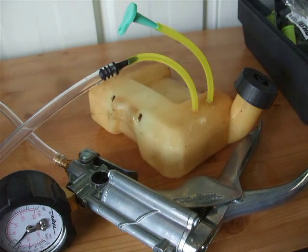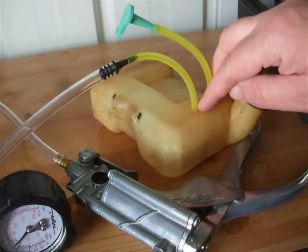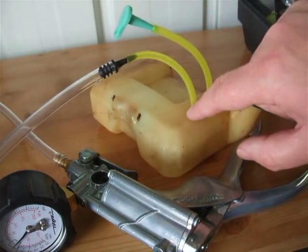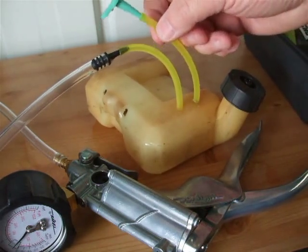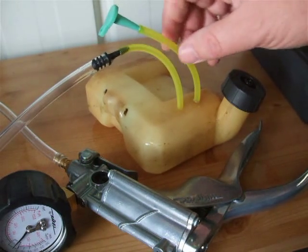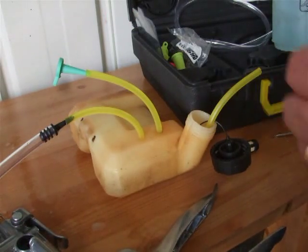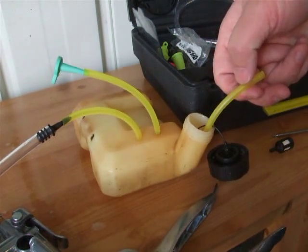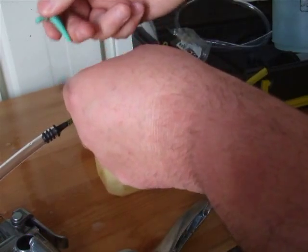I'll do a test on the fuel line next. This line we know is okay because it only goes into the tank, so any leaks would have shown up when pressurizing the tank. But I'll do the pressure test on the pipe anyway. Remember this: the tank we only run up to 7 PSI, but on the pipe we can run it up to 10 PSI. I'll get the filter out and show you what I do. I've pulled the pipe out and taken the filter off. I always like to blow in from the top end. On the pipe we can go up to 10 PSI if you want. This should pass because it's new line.